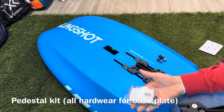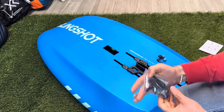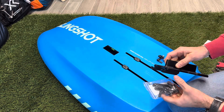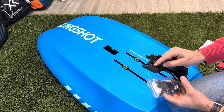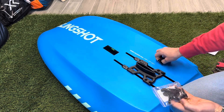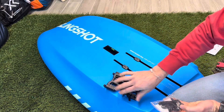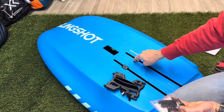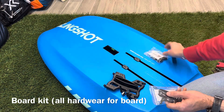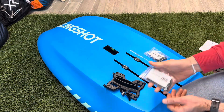The first kit is the Rapid Tracks pedestal kit, which includes everything for the base plate — the pieces and bolts that go into the base plate along with the two rear pieces. The board kit, sold separately, is the hardware installed on the board. So the pedestal kit is what stays on the pedestal, and the board kit is what's installed on the board.